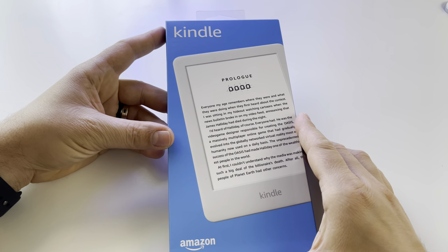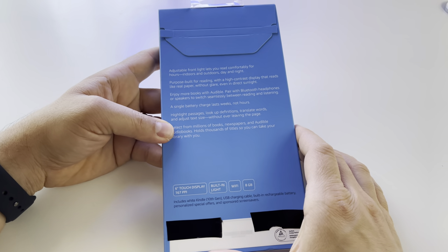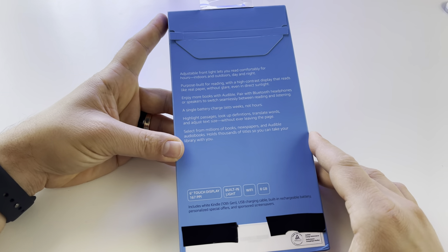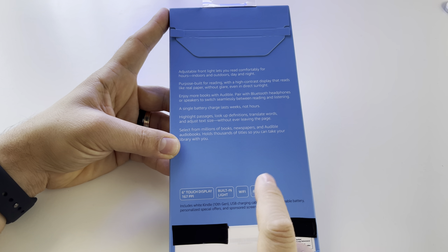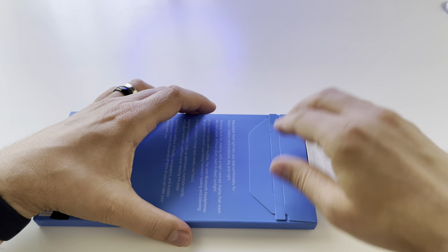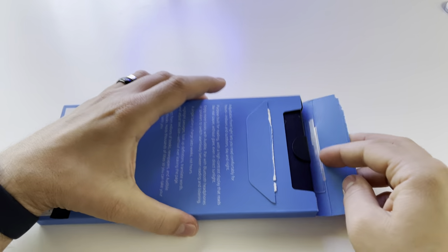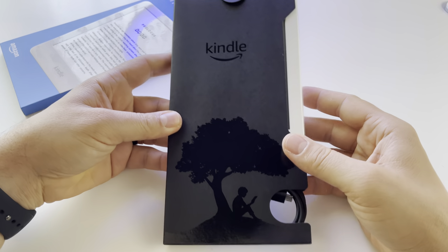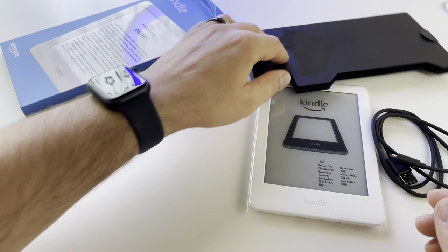I decided to try a Kindle, so I took this one — it has the best price on the market and has all that you need basically for an ebook. This is the Kindle 10, also known as the Kindle 2018. It has a 6-inch touch display, built-in light, wireless, and 8 gigabytes of storage. This is my first Kindle, so I don't know what to expect. I was curious and said, why not try something like this — maybe a tablet is not good enough and we need a Kindle to read books.